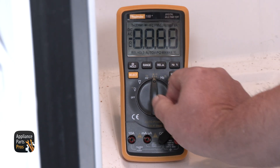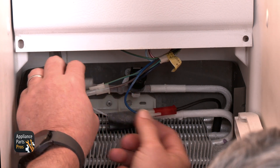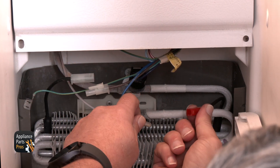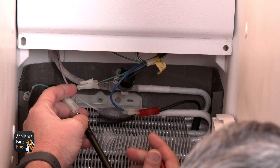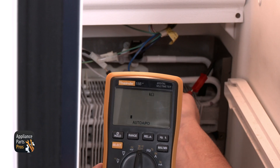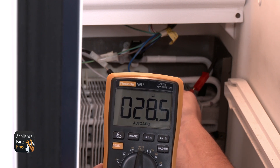First set your multimeter to resistance. Then disconnect the wire connectors for the heater. Put one meter lead to one connector and the other lead to the other connector. You should get a reading of about 27 to 33 ohms of resistance for the heater. If the resistance isn't in this range, then the heater is faulty and needs to be replaced.